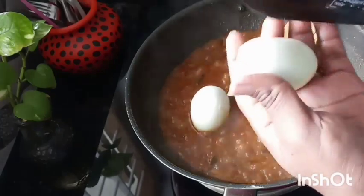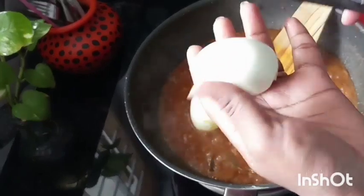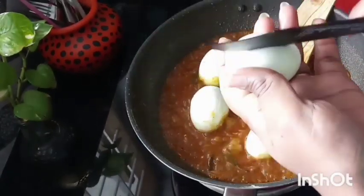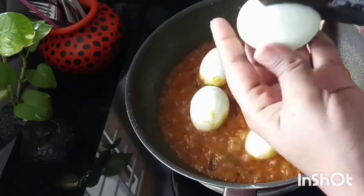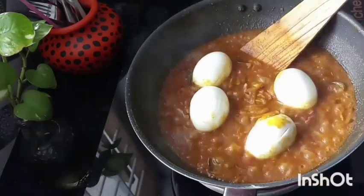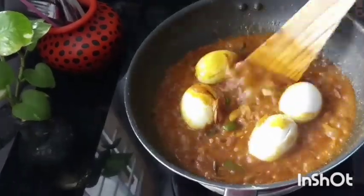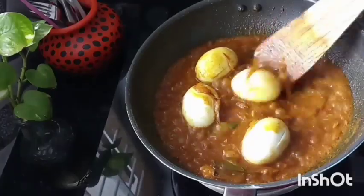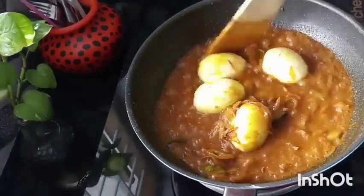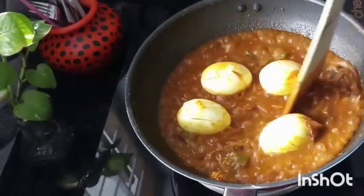We will cook the gravy on the top. Now, we will cover the gravy on the top. Let's put it in a little bit.